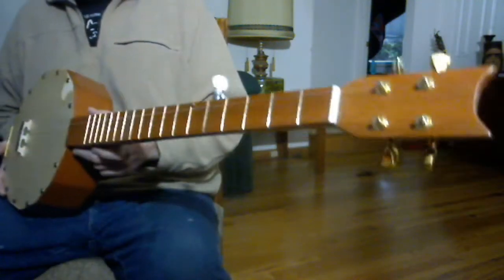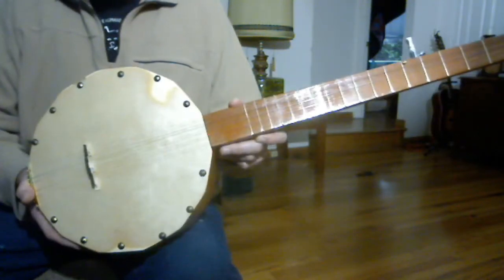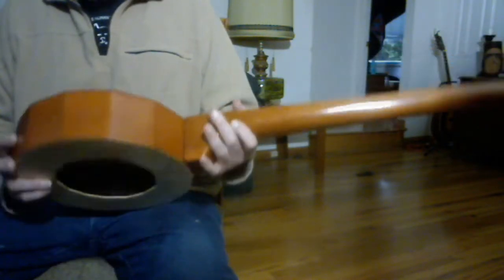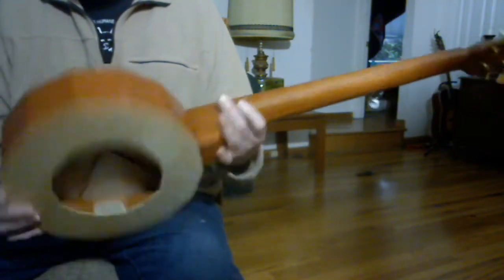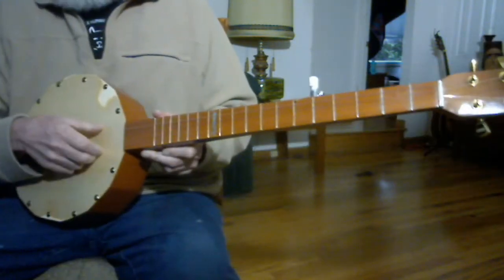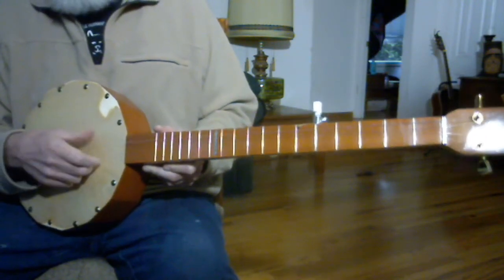Hello everybody. This is a new banjo I just finished up making. It's a woodtop banjo. It doesn't really even sound like a banjo — it sounds more like a dulcimer, which is how woodtop banjos sound. But it plays just like a regular five-string banjo.